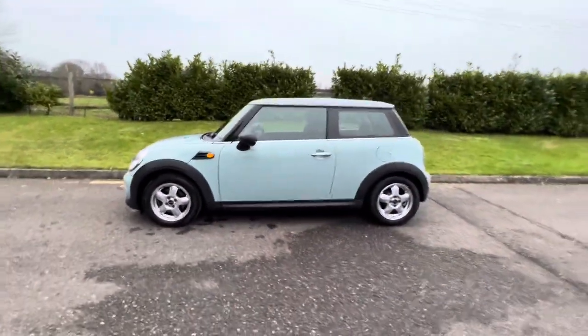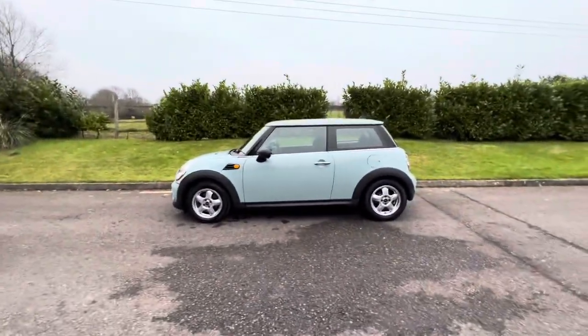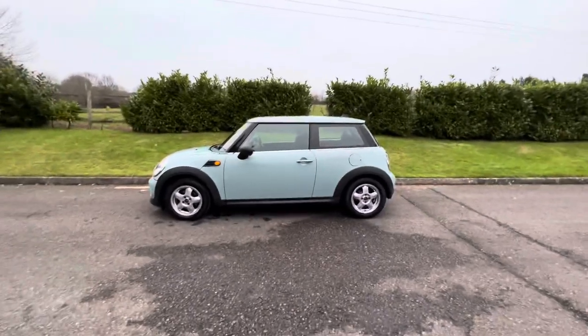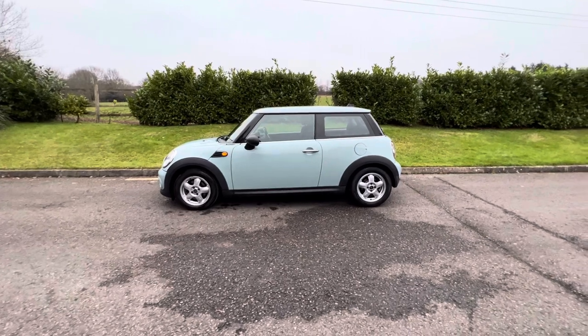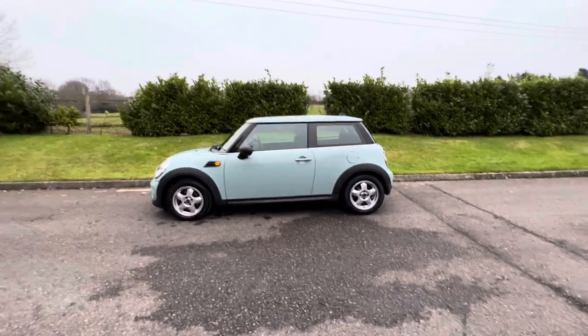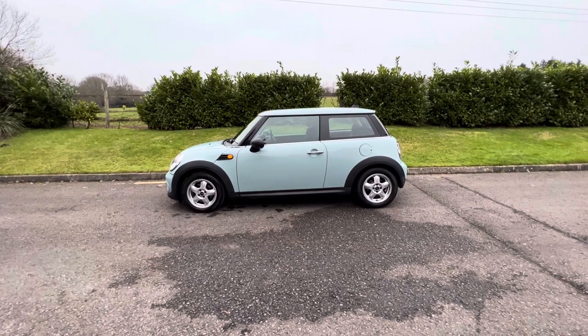And there you have her — she's a 2011 Mini One, petrol, manual. She'll be on our website which is mrsmini.co.uk, and if you'd like to see her in the flesh, give me a call — I'll be on my mobile, 07540 29 22 22.